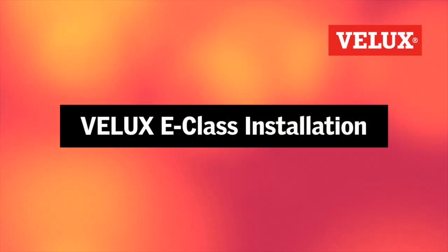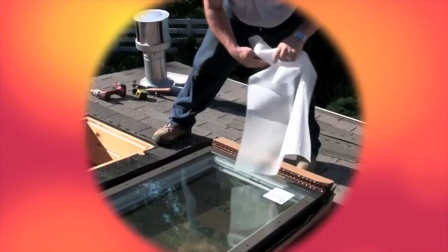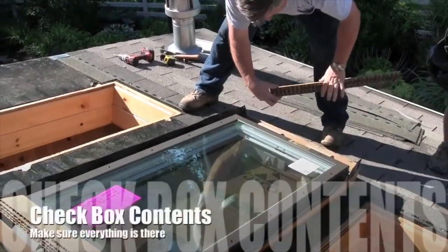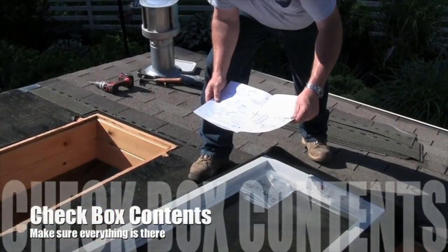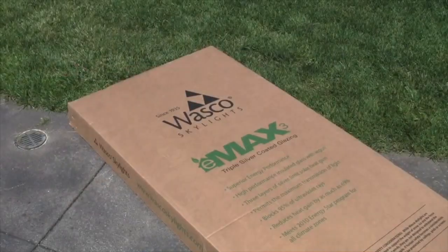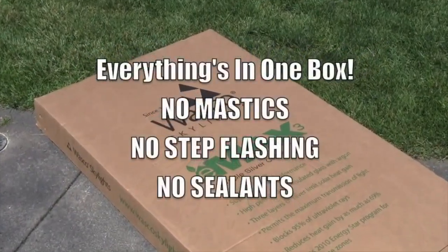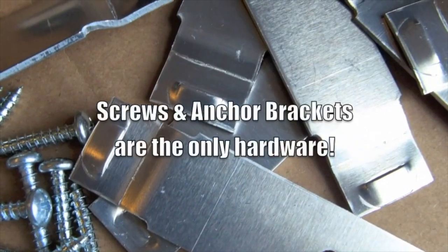Welcome to the E-Class Skylight installation video. The first thing you want to do is check the box contents and make sure everything's in there. The great thing about Wasco's E-Class Skylights is everything's in one box — no mastic, no step flash, and no sealants.